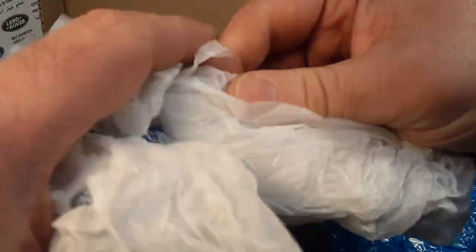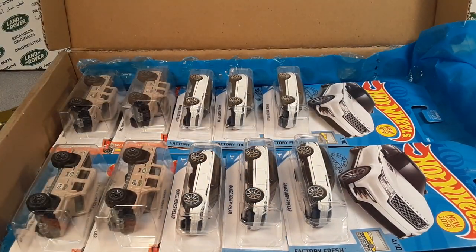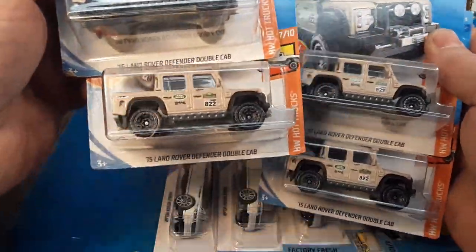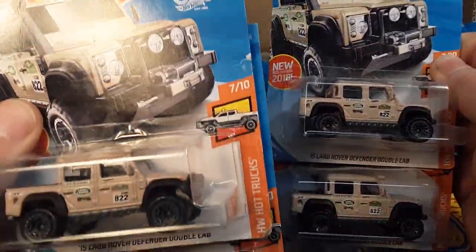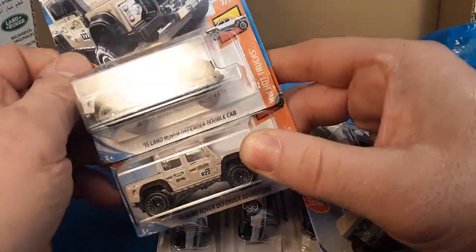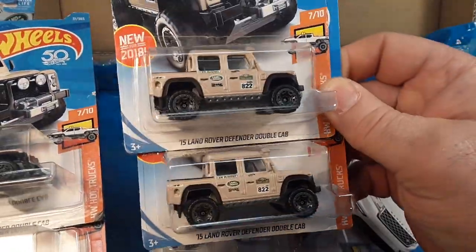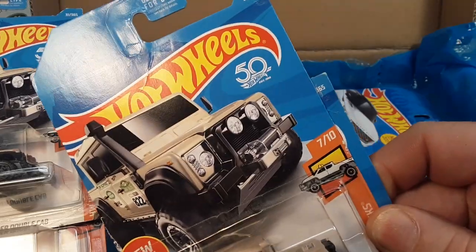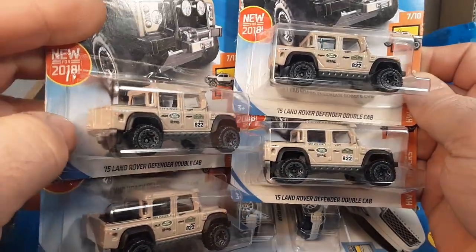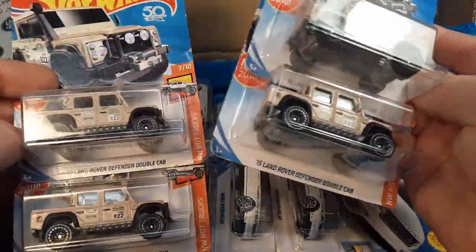Nicely packed, I love it. Holy cow, yeah, this is what we're talking about now. I didn't know he was gonna send more of these buggers, but yeah, we got four of these buggers too — the first edition, the '15 Land Rover Defender Double Caps. We did a trade a long time ago — it was a Toys R Us event. We've been kicking back and forth, meeting each other at the Iola car show, and we met up, did some trading, and everything was fine.